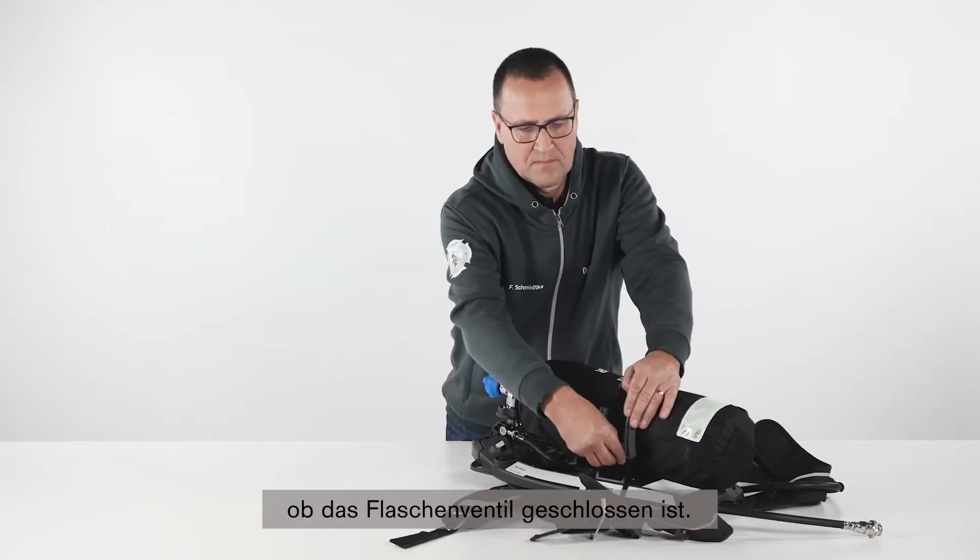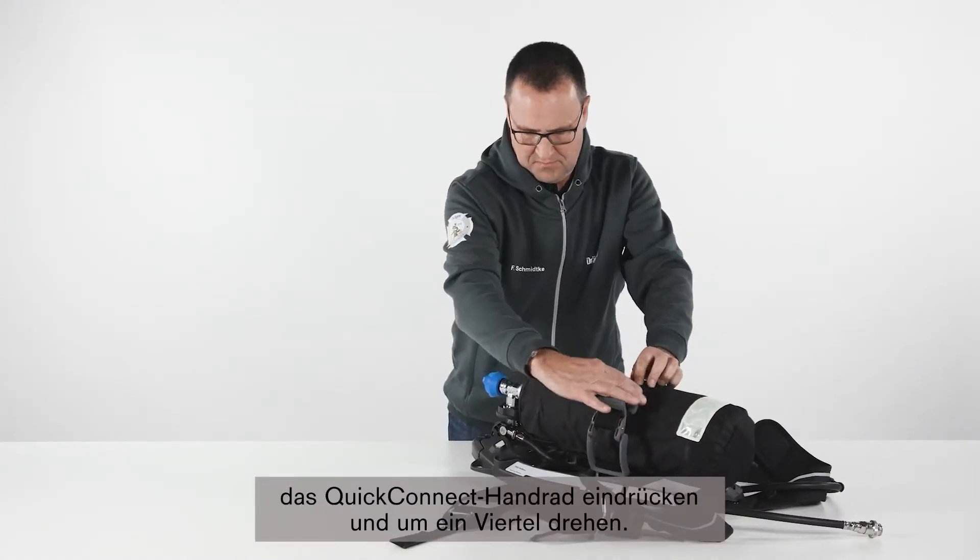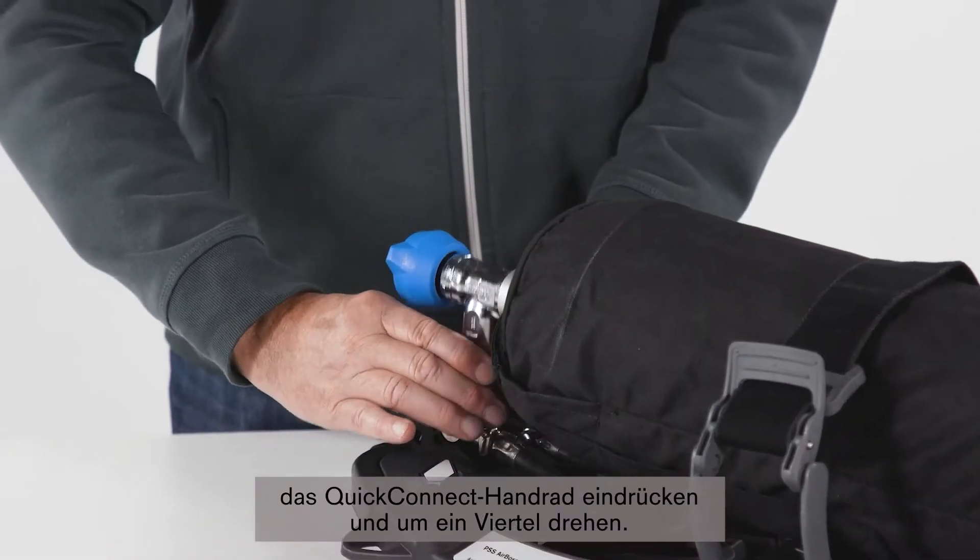To remove the cylinder, first check whether the cylinder valve is closed, open the cylinder strap, push down on the Quick Connect handwheel and make a quarter turn.